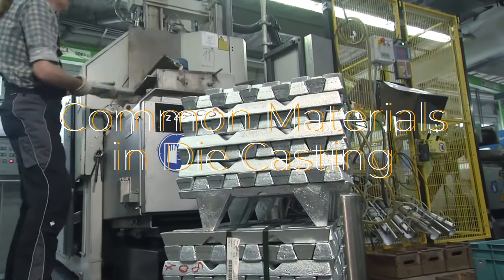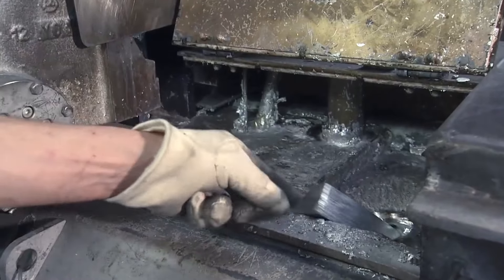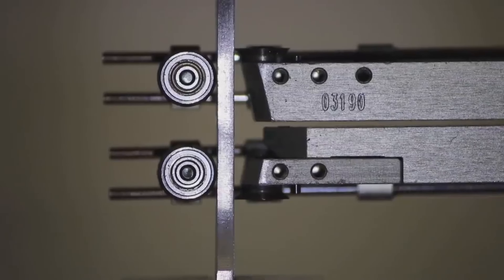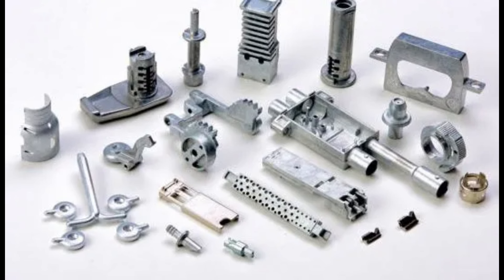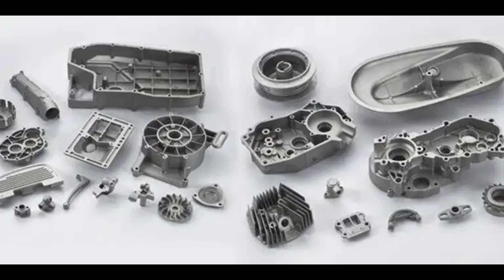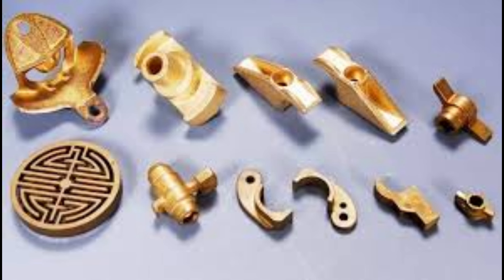Common metals used in die casting include aluminum alloys, which are lightweight, corrosion-resistant, and strong; zinc, which is easy to cast, low-cost, and offers a smooth finish; magnesium, the lightest structural metal, ideal for weight-sensitive applications; and copper alloys, known for their high conductivity and strength.